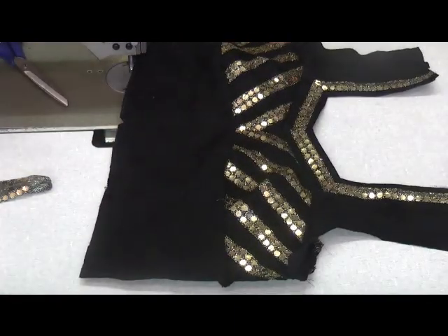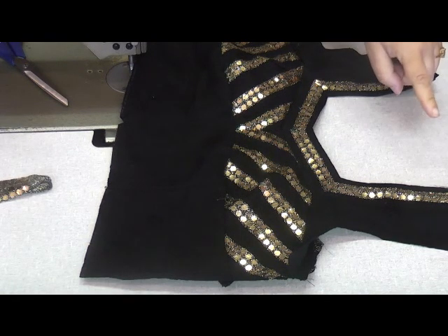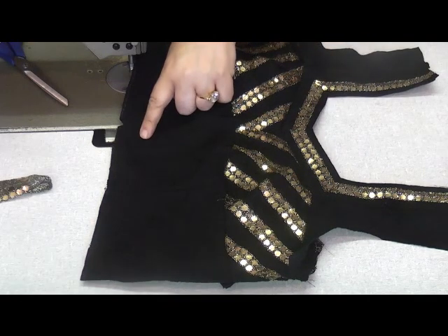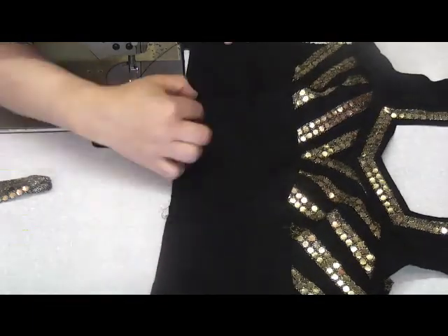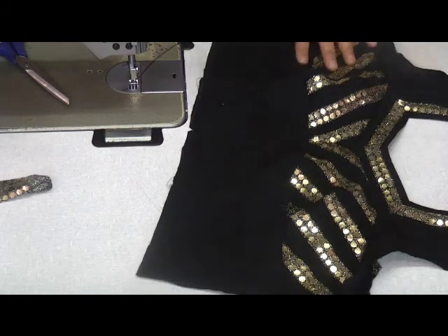Once that's completed, I'm going to work around doing the top of the shoulder, the sleeves, and also the frilled pieces that I'm going to attach here. Those I'm going to prepare first.